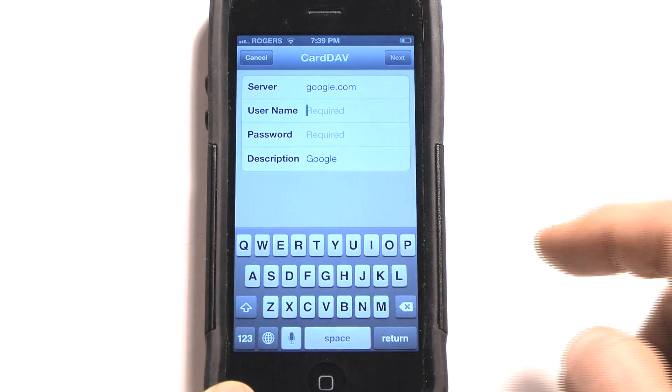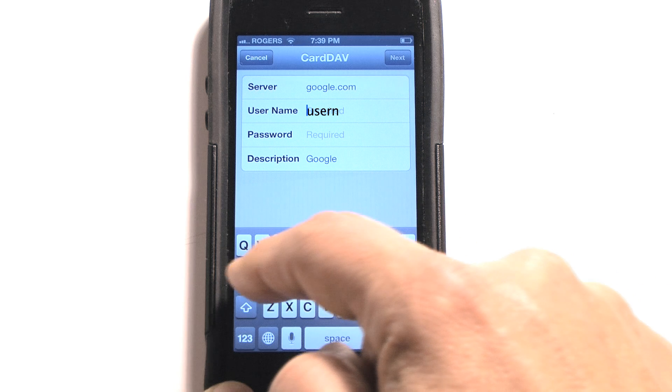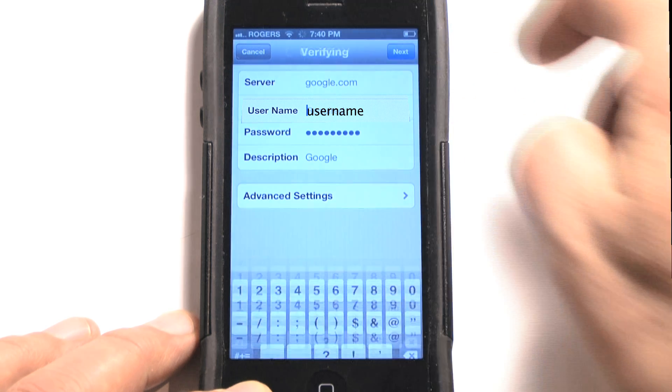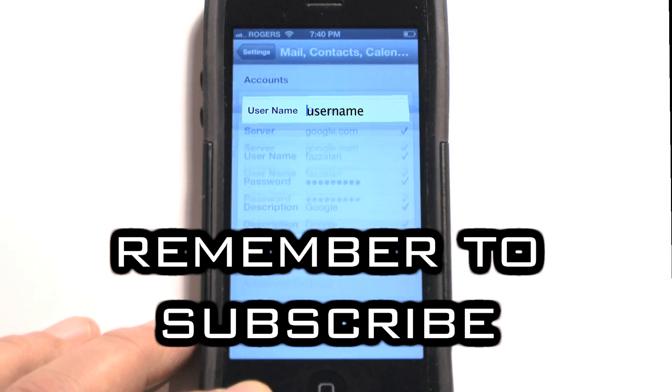You're going to enter your username, and you're going to enter your password. That's all there is to it — you're going to hit Next, it verifies, and you're done. I'll see you.